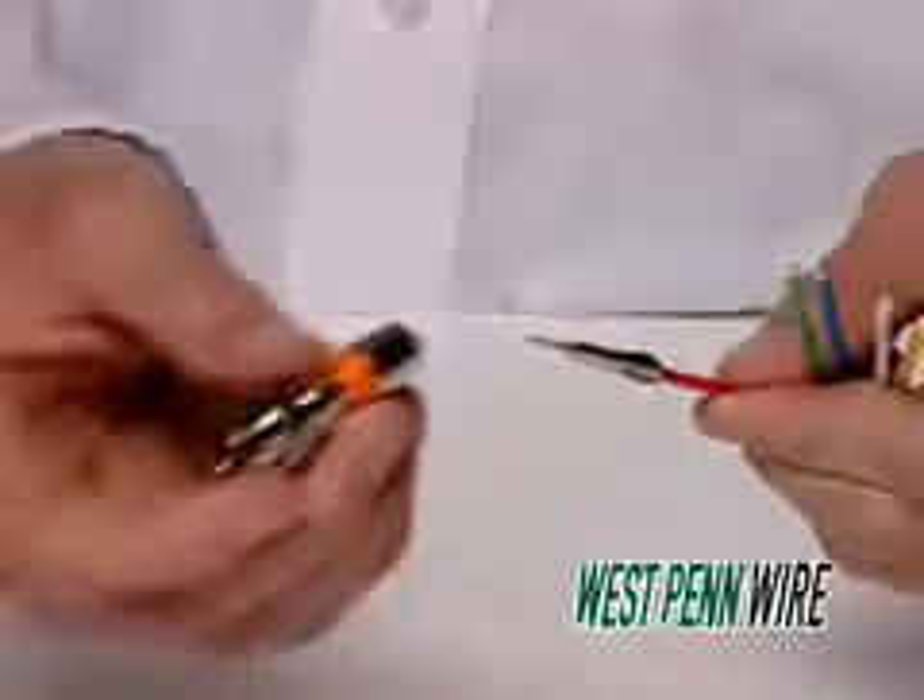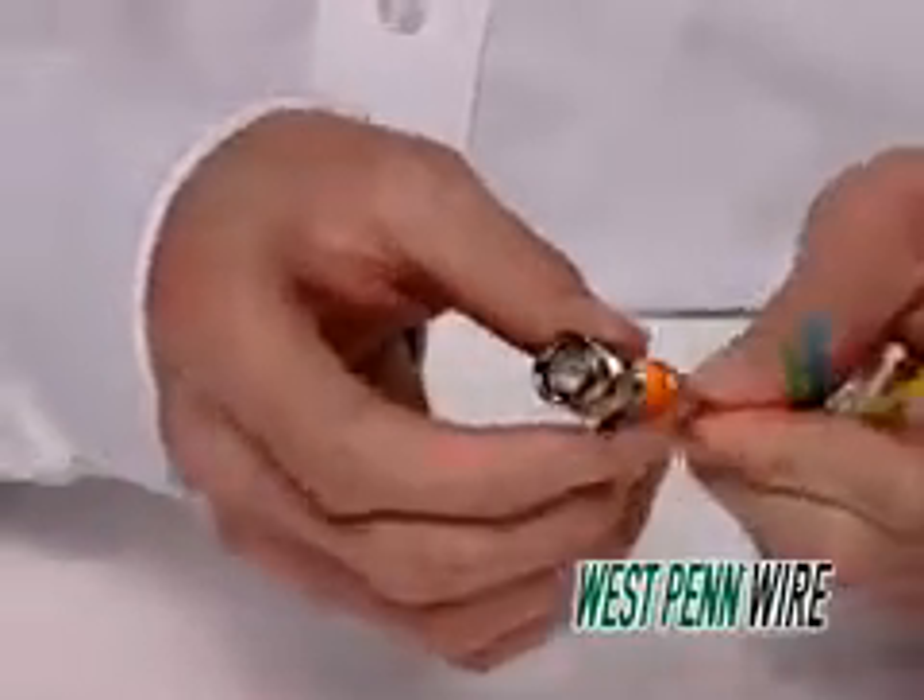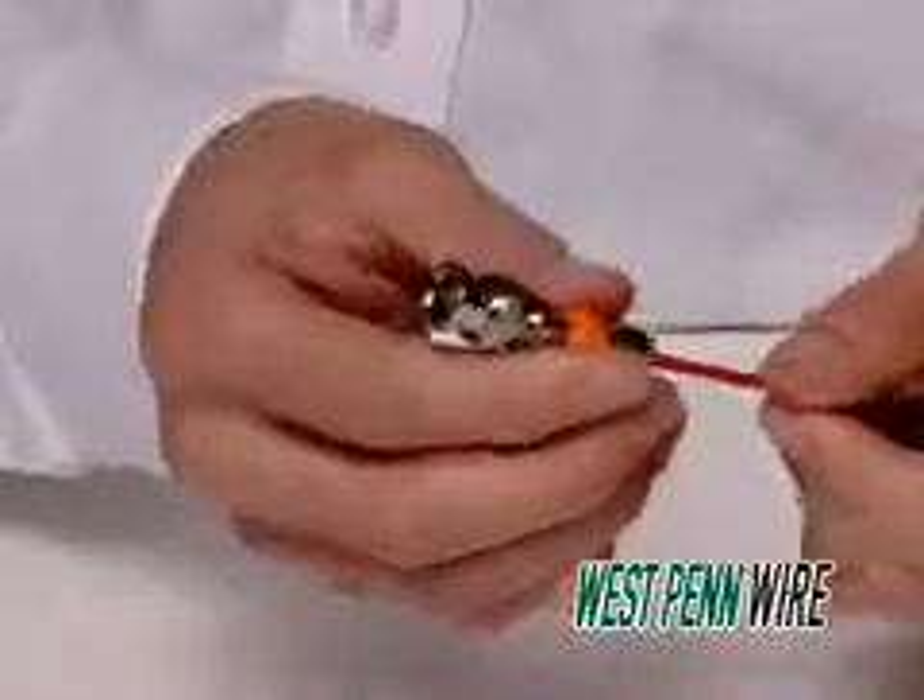Finally, push the assembly into the connector body. Make sure the center pin is seated fully into the connector body.